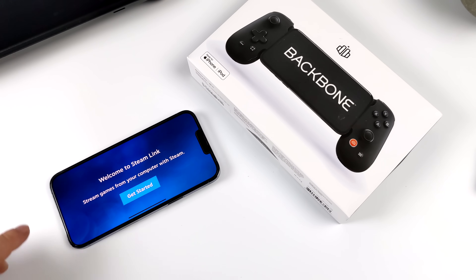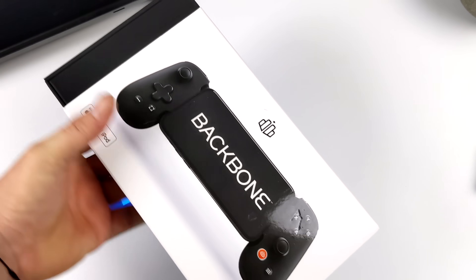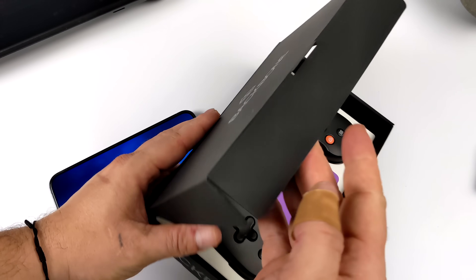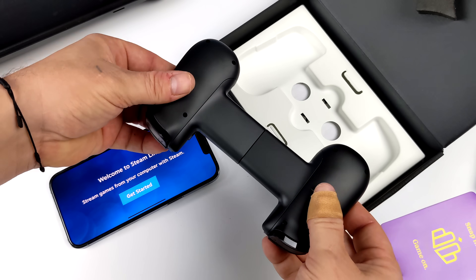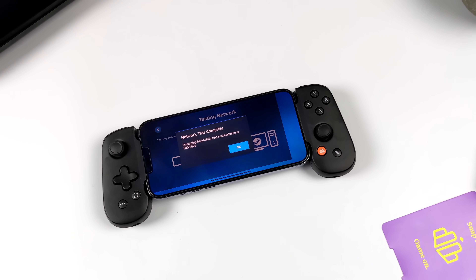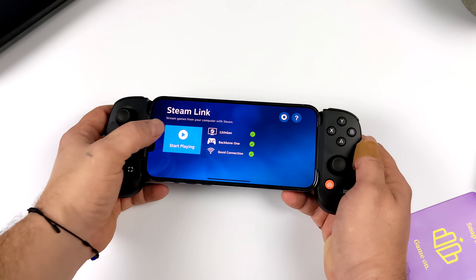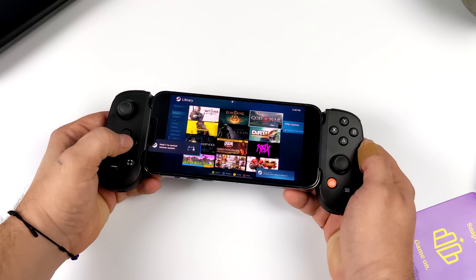If you're an iPhone user, this also works with iPhone. Just head over to the App Store and download the Steam Link app. For a controller, I have the Backbone — I've had it for a couple months but haven't used it yet. It looks pretty promising and it should work with the Steam Link app. This is the iPhone 13 Pro, and on my initial connection it's stating I can stream up to 100 megabits per second, which is much higher than the Android device I just tested. It'll actually allow me to stream up to 120 FPS, and we'll demonstrate that with Cyberpunk 2077.